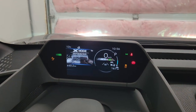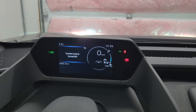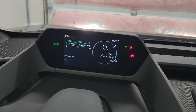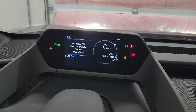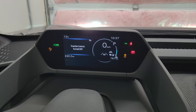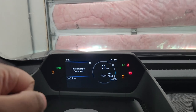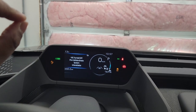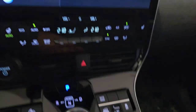Pressing traction control once turns it off; long-pressing disables vehicle stability control, traction control, and pre-collision braking. Important note: there is no towing allowed with the BZ4X in Canada — that's confirmed in the manual.